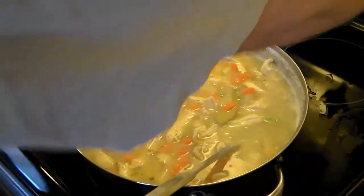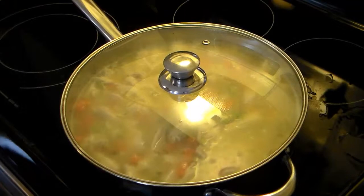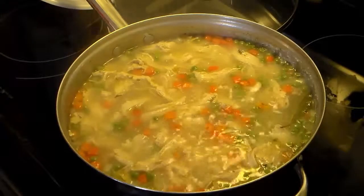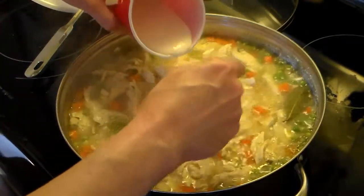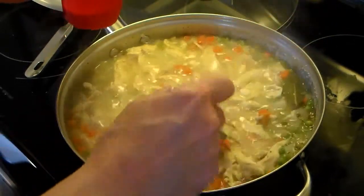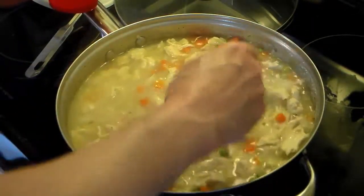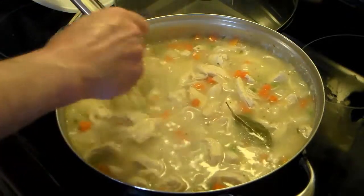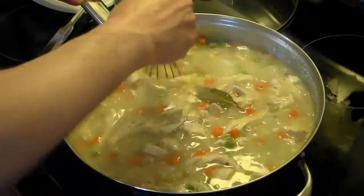Now I'm going to reduce the heat and let that cook for a few minutes, covered, to allow the carrots and peas to cook through. I let that cook for a while, and here's that flour-and-water slurry I talked about. I ran it through a sieve to get the lumps out and I'm going to slowly stir this in — it's going to thicken this up and make it into a gravy. That was roughly a little less than a quarter cup. Now I'm going to allow this to cook with the cover off, because if I put the cover on it won't thicken right.